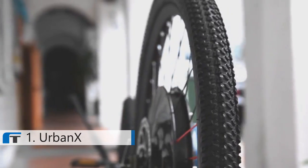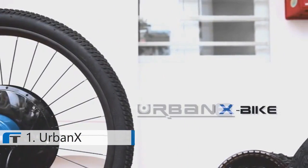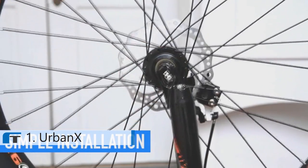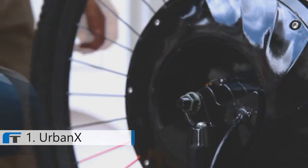This is the UrbanX Smart Electric Wheel, and it is the only difference between your existing bike and a fully functional electric bike. By simply replacing the front wheel of the bike you already own, it will turn into an electric bike and take your cycling to the next level.